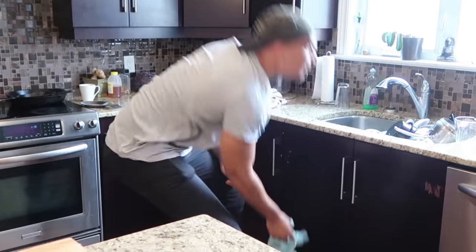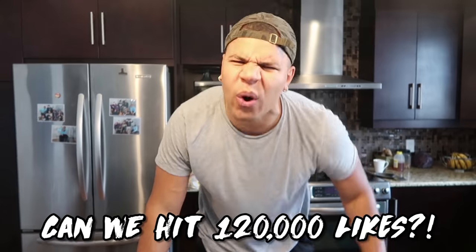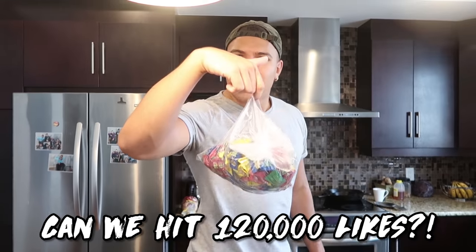But before I make the bubblegum, you guys know I love my likes. And I happen to have a shit load of warheads. I was gonna do a challenge with these warheads, but then I read a lot of comments on my last shot glass making video and a lot of you guys want me to make warhead shot glasses. So if you guys want me to make warhead shot glasses, go down and smash that thumbs up button. If we can hit 120,000 thumbs up, your boy will make warhead shot glasses.